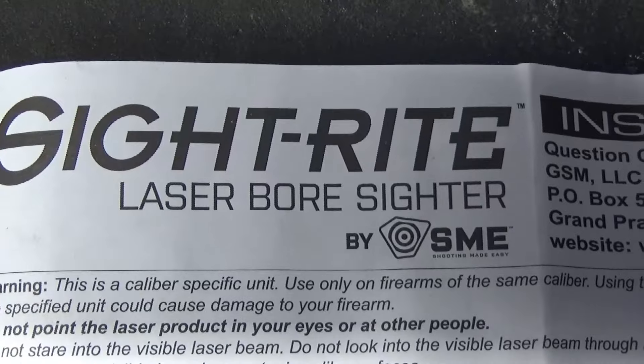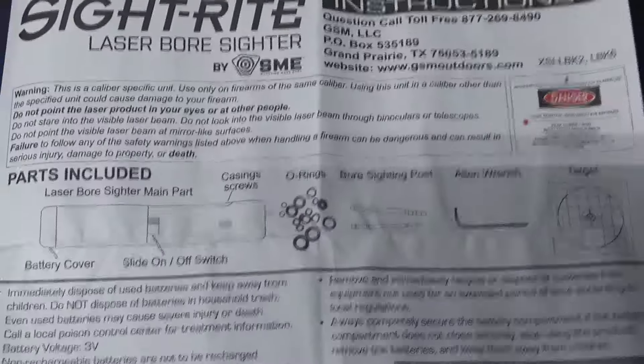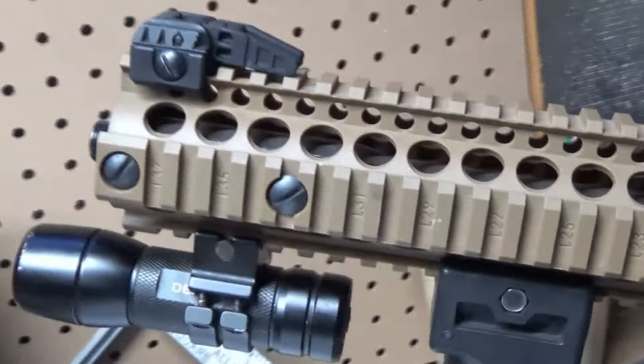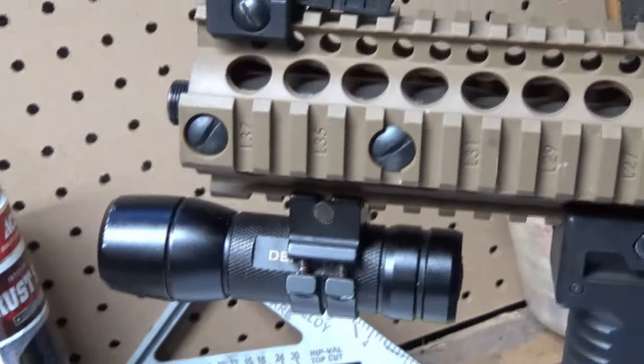Laser boresighter by SME — I picked this up at Atwoods for about $25. I got it because I was having an issue with my Crosman DPMS full-auto BB gun, the short barrel rifle version.